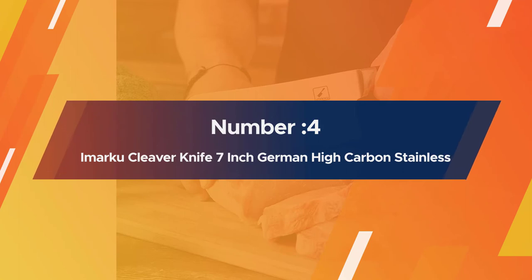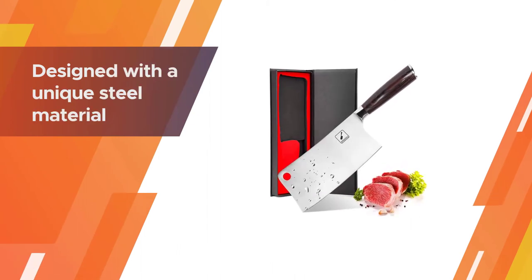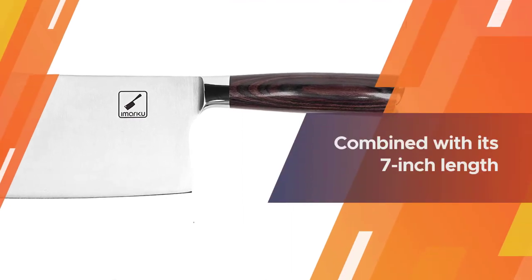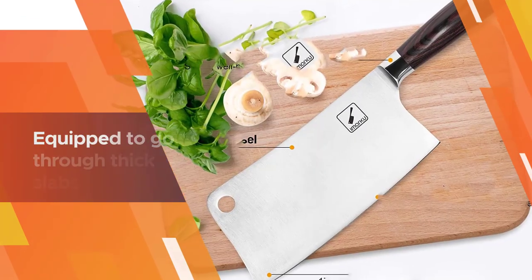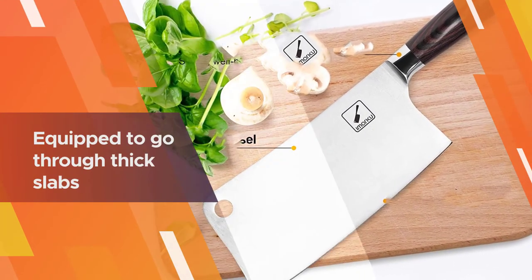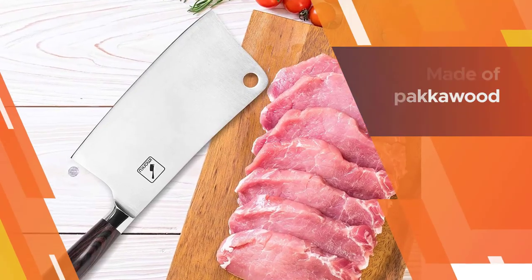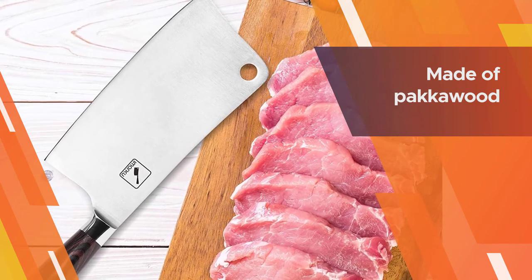Number four: A Marku cleaver knife, seven-inch German high carbon stainless steel chopper knife. From the thickest chops to the hardest veggies, this cleaver is a keeper. It is designed with a unique steel material, 7Cr17MoV, which enables the blade to be sharp enough to slice meat and strong enough to cut bone. Combined with its seven-inch length and its super sturdy blade at 60-plus on the Rockwell hardness scale, this knife is fully equipped to go through thick slabs of pork as well as bone.